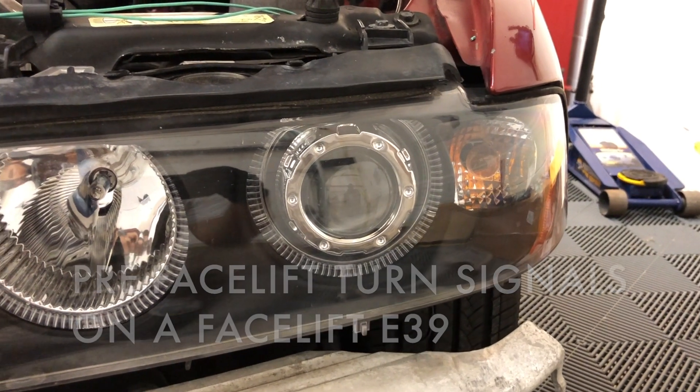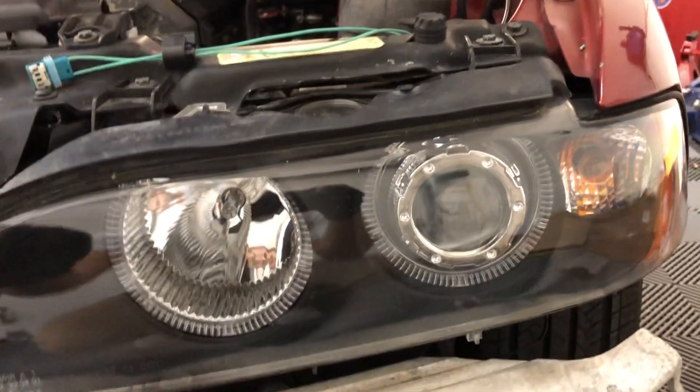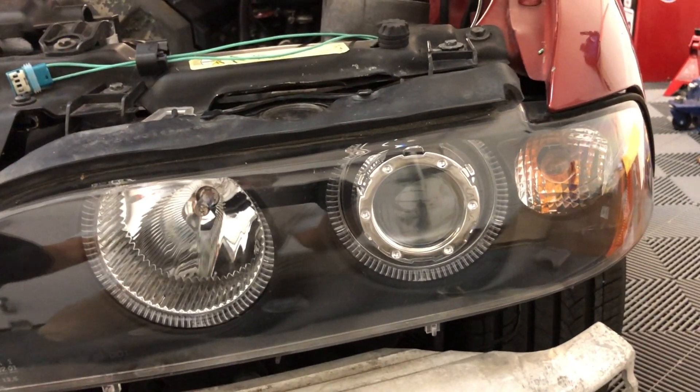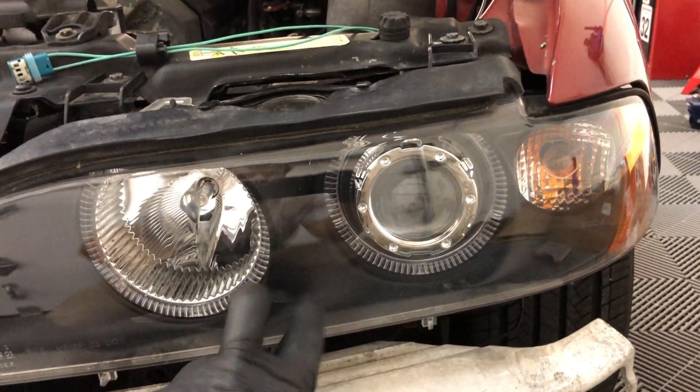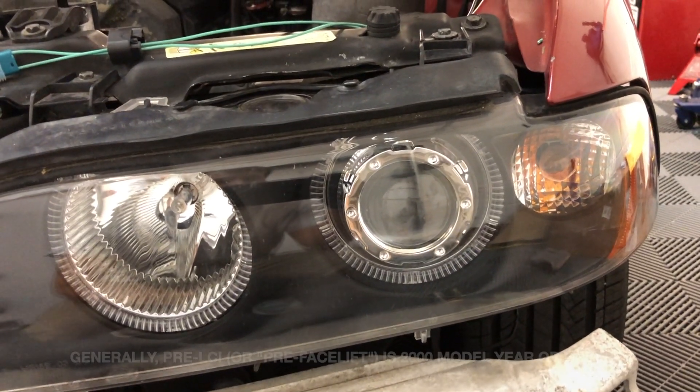Fitting pre-facelift headlights to a facelift E39. This is a 2001 facelift car that came without any headlights, but I was given these aftermarket headlights and they use the pre-facelift bulb holder.